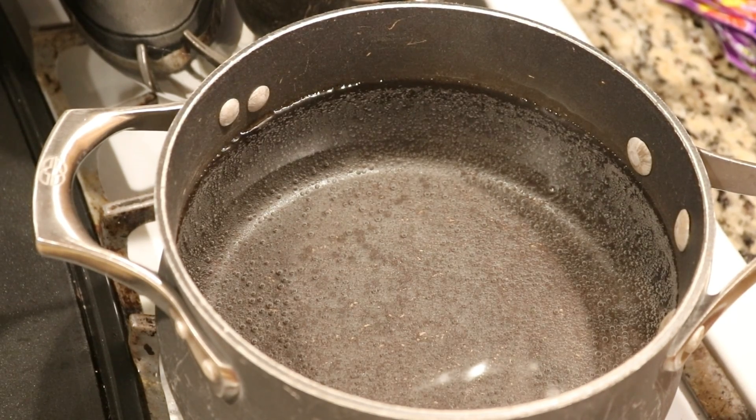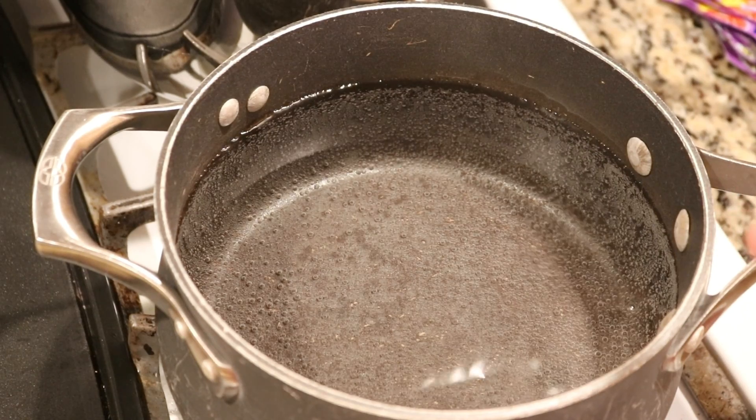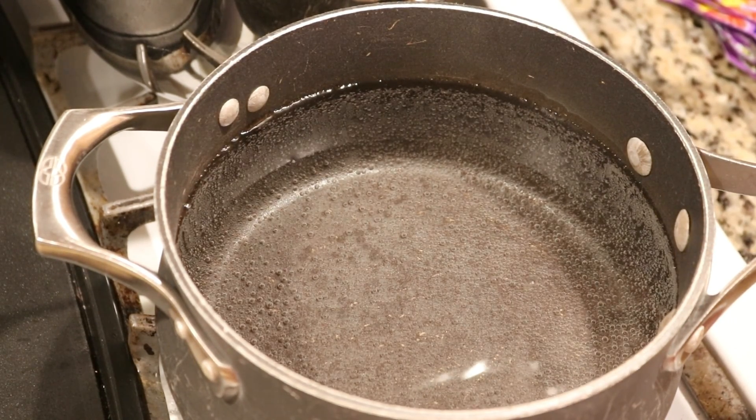In this pot I have eight cups of water and no vinegar yet. Since the food coloring contains some Red Number 3 and that can crash out at low pH, I want to wait and add the vinegar right before we're ready to start dip dyeing.